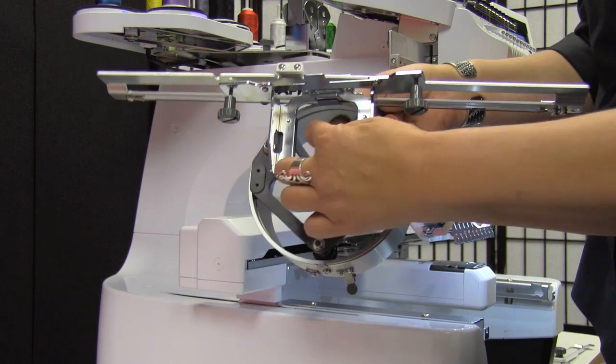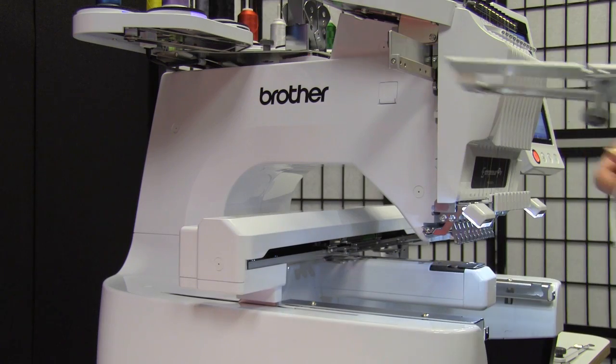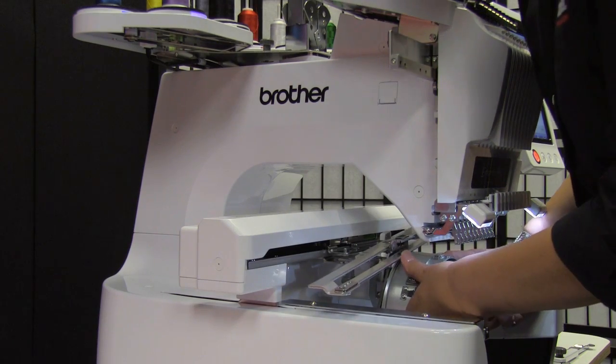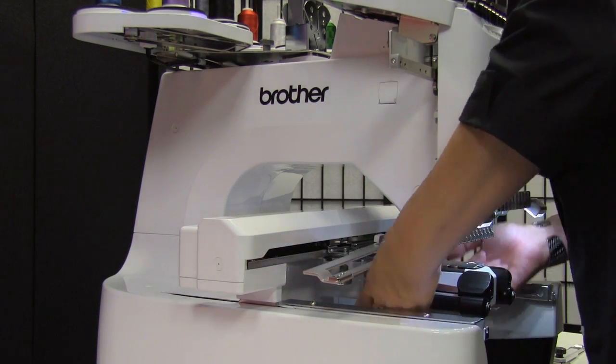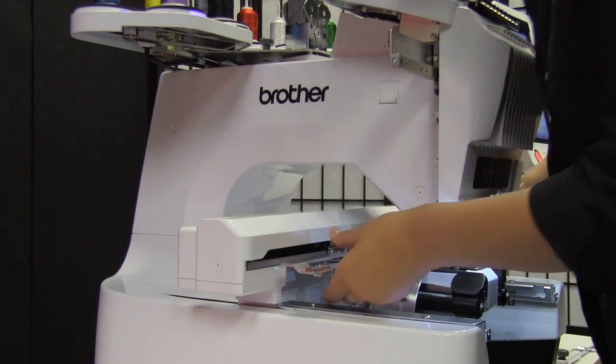When you have that in place, this portion here is going over the cylinder arm of the machine. Turn it here. Put that in place. Lift it up over and set it on the pin, just like on the other drivers.